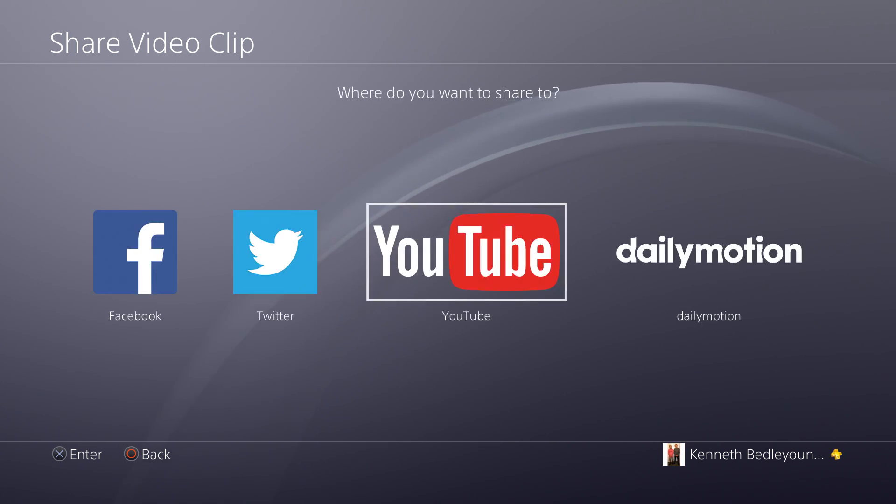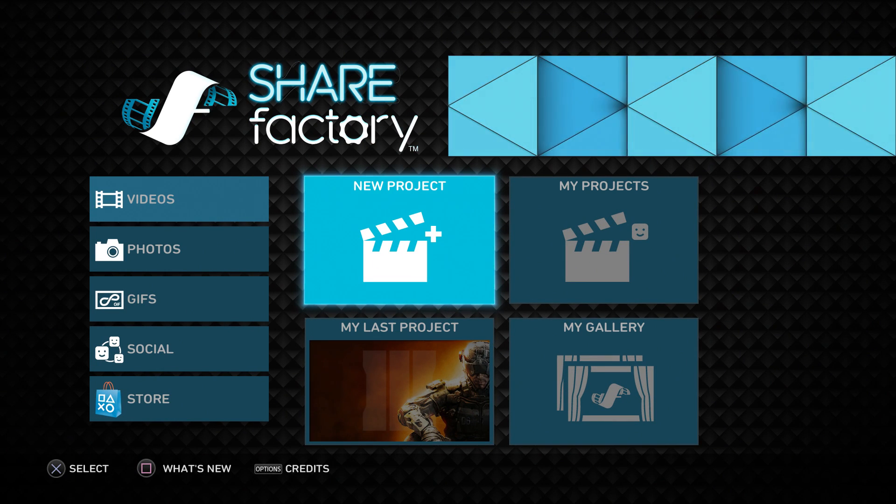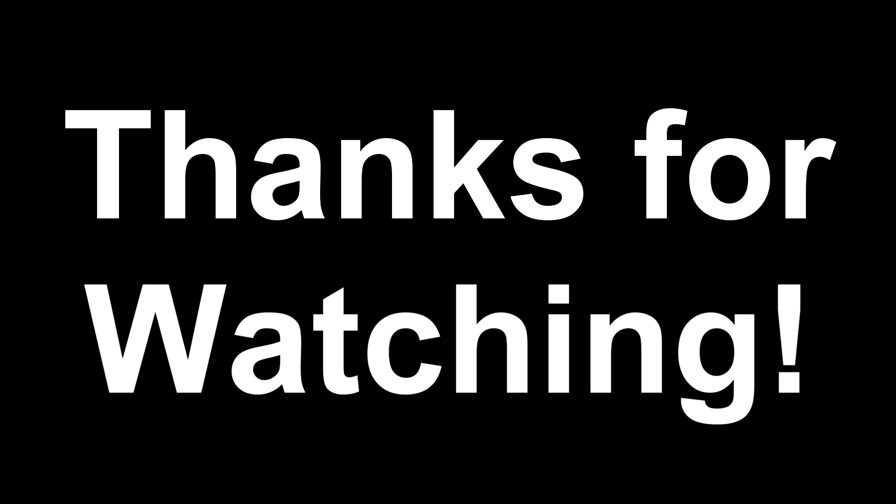I'm not actually going to upload or save this one. That's basically how you upload a YouTube video and how you split and delete clips in ShareFactory. If this video helped you, make sure to leave a like — it's absolutely appreciated. Subscribe for more ShareFactory and editing videos, and leave a comment in the comment section if you have any questions. Hopefully you're having a fantastic day — until next time, peace.